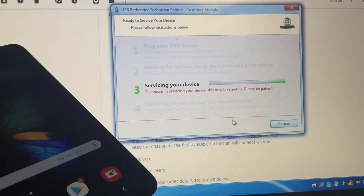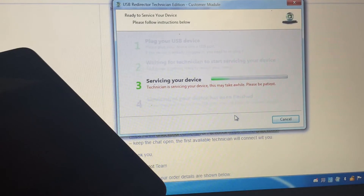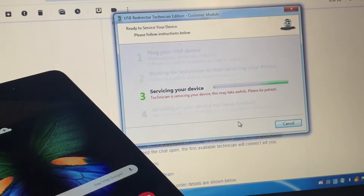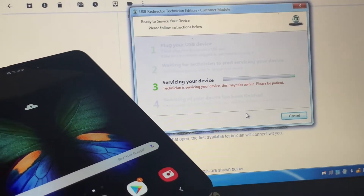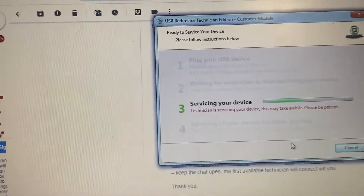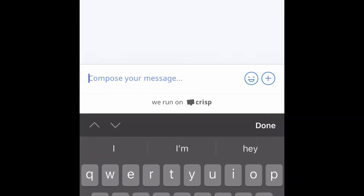Once you download the driver, this is where you click on it. What I'm showing you right now is where it takes you, and they're gonna service the device during the unlocking process. Your job is basically done — you're just waiting for them to get on it. It probably took about 10 to 15 minutes for someone to come on and start, where it says 'servicing your device.'